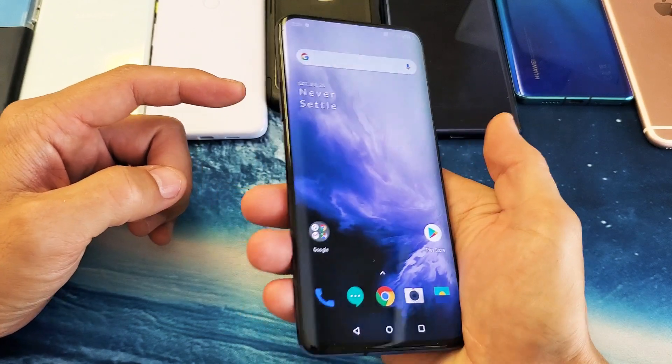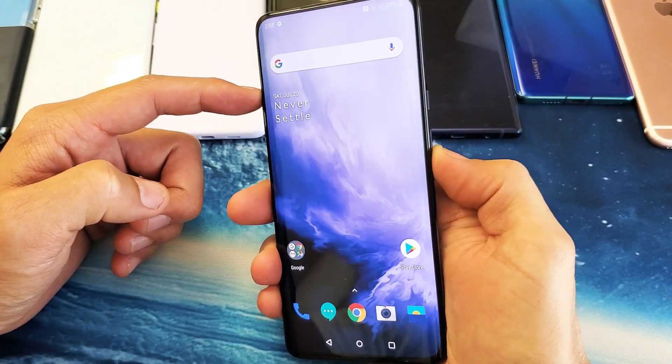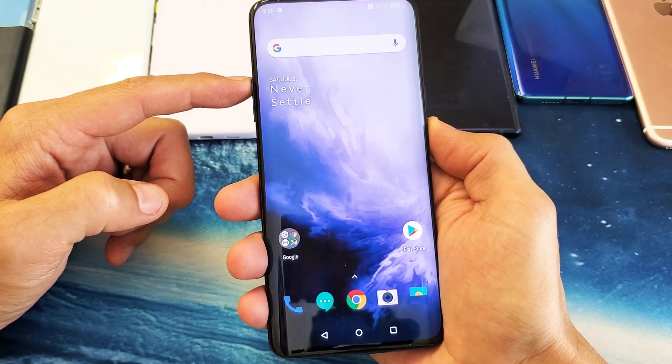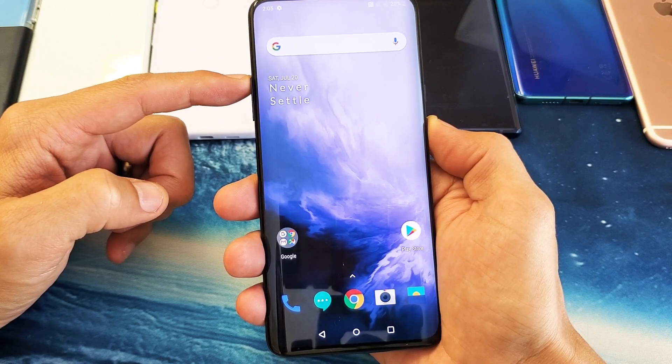It's a two key combination. You want to press and hold both at the same time — the volume up and the power button. Okay, so let's do that together. Put your phone on right now: volume up, power button. Press and hold both at the same time. Do not let go until we see that OnePlus logo appear.